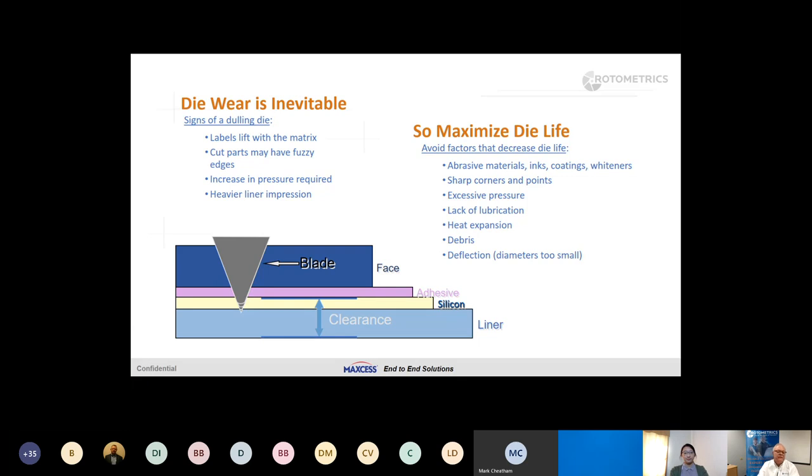Die wear is inevitable — dies are going to go dull, and the first person to see that is the operator. It may be a corner or a leading edge that's flagging, and normally he applies more pressure to the cutting knife to get through the job. But as you pull the parts out of the web, you'll notice they're fuzzy, they have ticks, they're not cut clean. The pressure allowed him to finish the job, but it's not the answer. A duller die with more pressure creates a heavier liner impression because the blade tip is wider and you're hitting it harder, sometimes throwing heavy liner impressions that could cause a problem in QC.